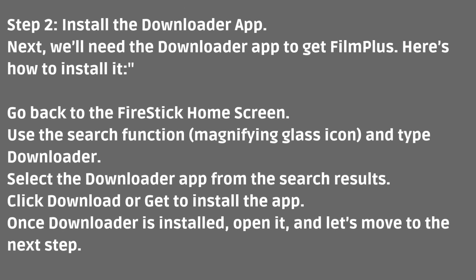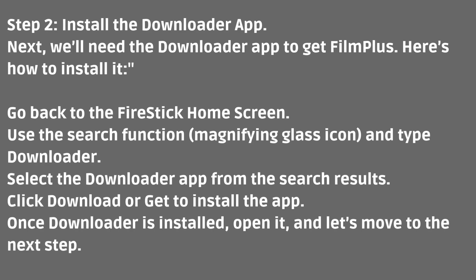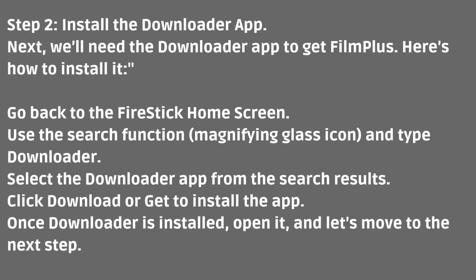Step 2: Install the Downloader app. Next, we'll need the Downloader app to get FilmPlus. Here's how to install it. Go back to the Fire Stick home screen. Use the search function — the Magnifying Glass icon — and type Downloader. Select the Downloader app from the search results. Click Download or Get to install the app. Once Downloader is installed, open it, and let's move to the next step.